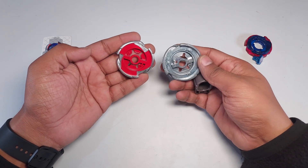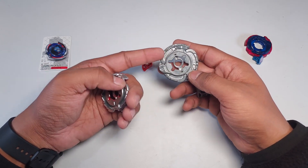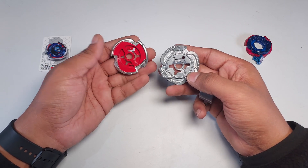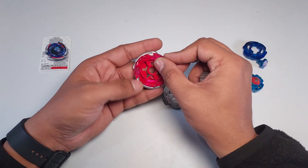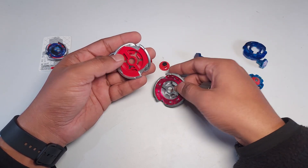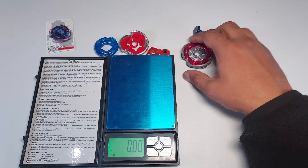This is the fusion wheel from Hasbro, and this is the fusion wheel from Takara Tomy. You can see the difference in size — the Takara Tomy one is bigger and the Hasbro one is smaller. The Hasbro version is also very hollow at the bottom, missing some metal. There's also a paint on it that mimics a PC frame, because an actual PC frame cannot fit on it. It's not the same thing, but it is what it is.